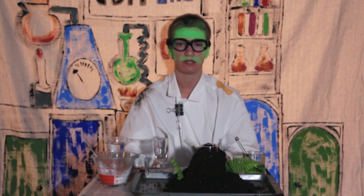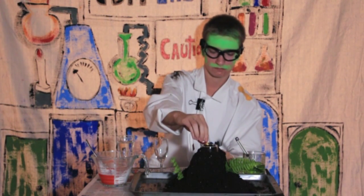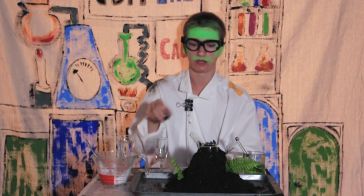Remember your safety goggles when you're doing this experiment. First, make a dirt mound, put a glass in the center, and fill it halfway with vinegar. Put four drops of yellow food coloring into it, then put two drops of red food coloring into it.